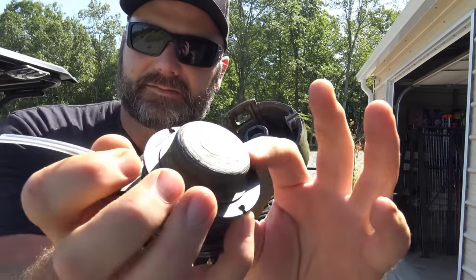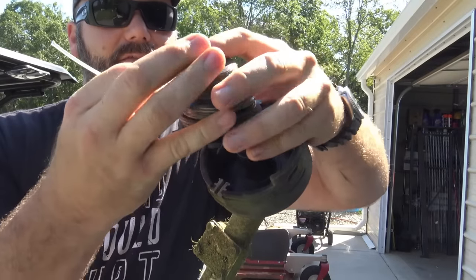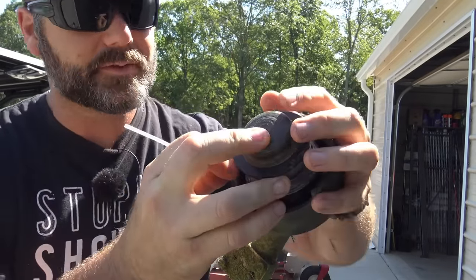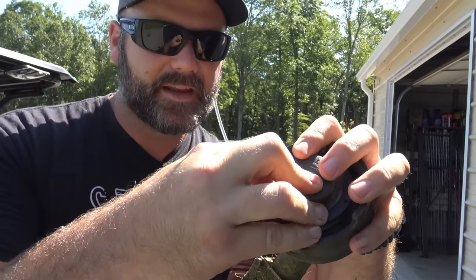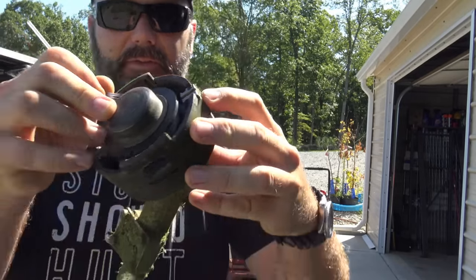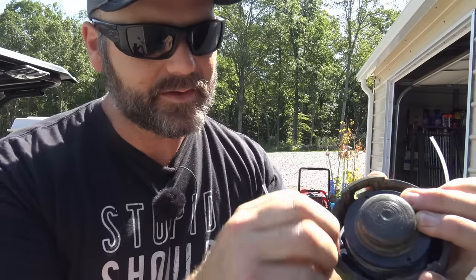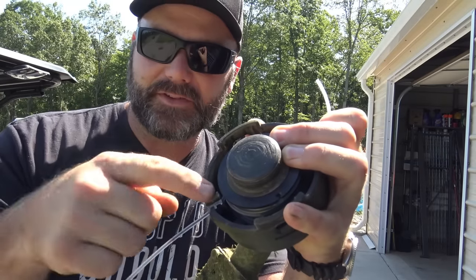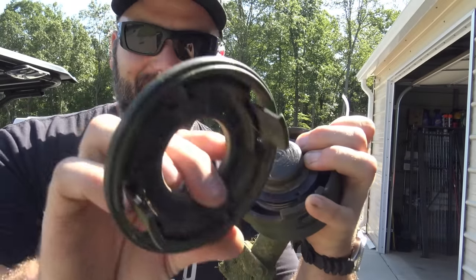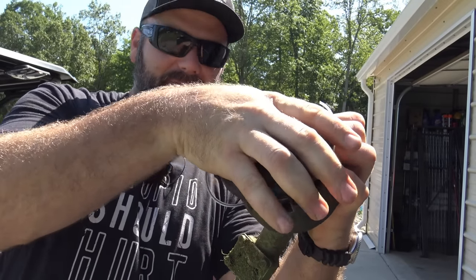We've got our weed whacker — this is the head, this is the reel. We'll take the reel and slide it down right over the center, very simple, just the same way it came apart. Make sure the string is not going loose — you want to hold tension on this string the whole time. Press that in, turn it ever so slightly, then drop our string down into our little grooves, just like so. It doesn't matter which groove you drop it in, as long as you do drop it in a groove and it's held firmly in position. Then we'll take our cover and put it back on — our string trimmer is all strung up and ready to go for another couple hours of weed whacking.